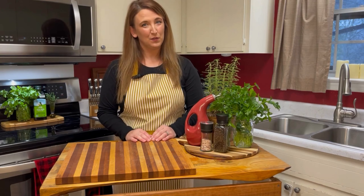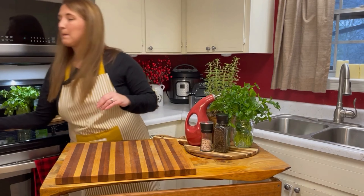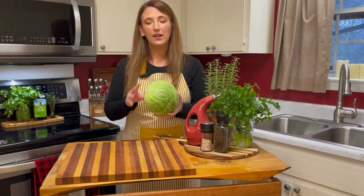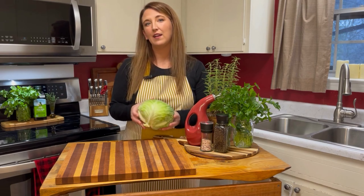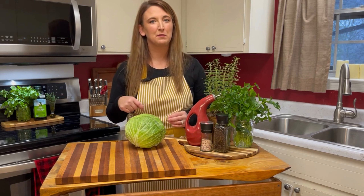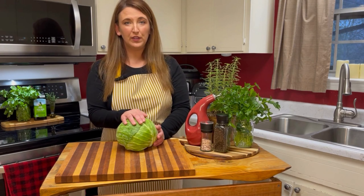The star of this recipe is of course cabbage. But did you know just how many nutrients this round ball of goodness has? After looking online, I found a few facts that you can fact check as well. I found that the leaves of cabbage are full of vitamin C.